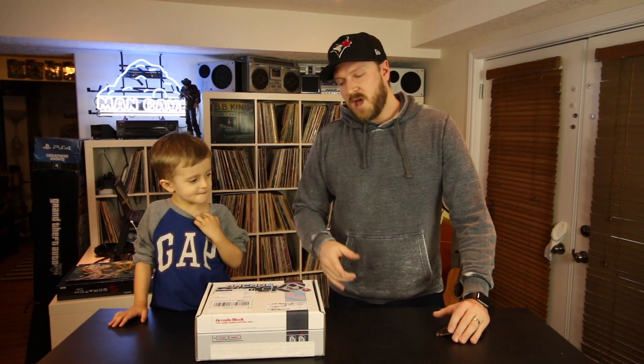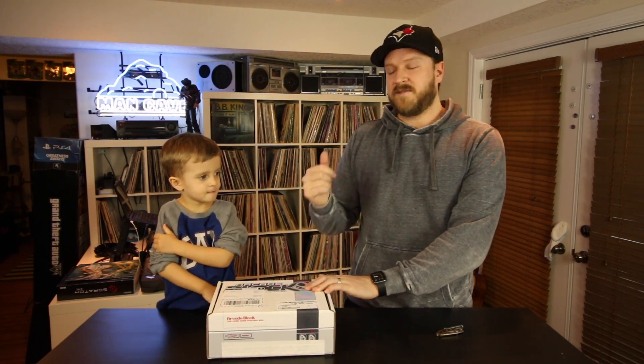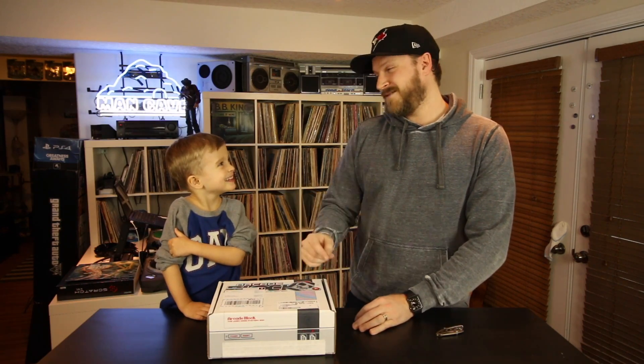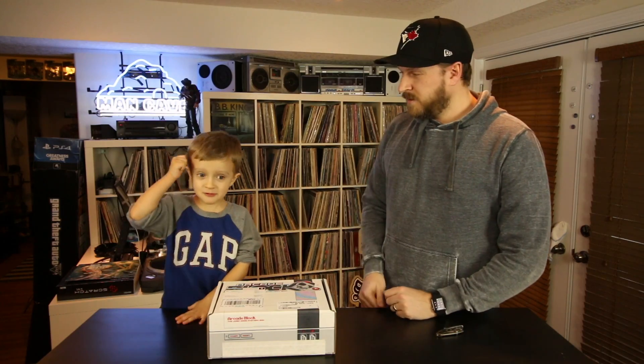As always, you can find the link to Arcade Block in the description below. Arcade Block is a monthly mail order service full of really cool nerdy video game stuff, comics, all that kind of nerdy stuff. Every box comes with a t-shirt and a toy. If you're at all interested, check the link in the description below.